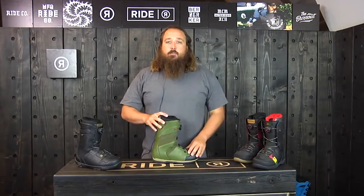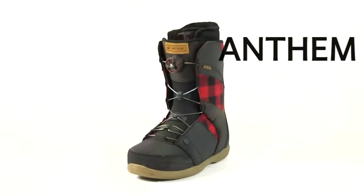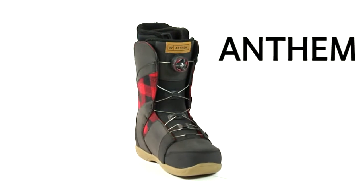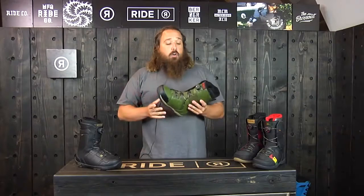I'm Jim with Ride Snowboards and I'm here today to talk to you about the 2015-2016 Ride Anthem Boot. This is an awesome intermediate level boot, and there are a couple really cool features on this one that you're not going to find anywhere else.